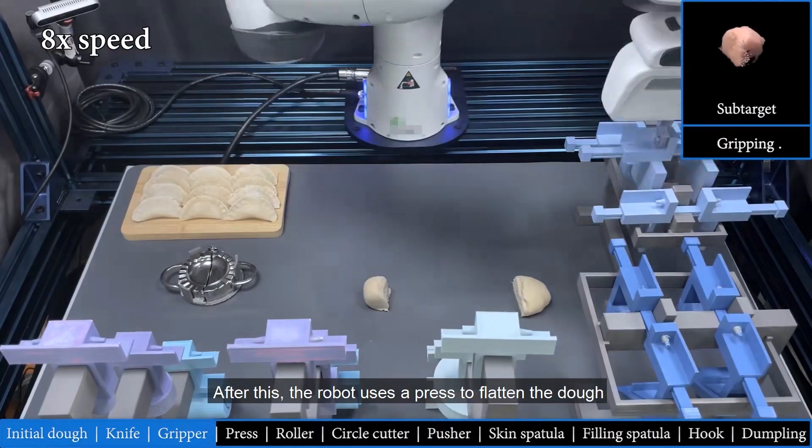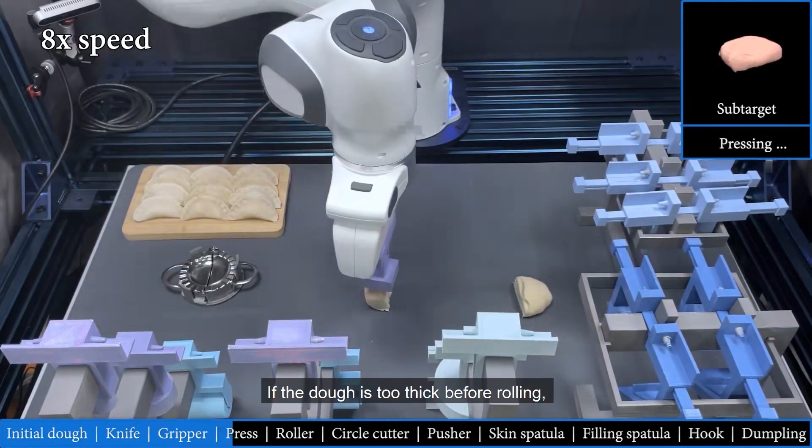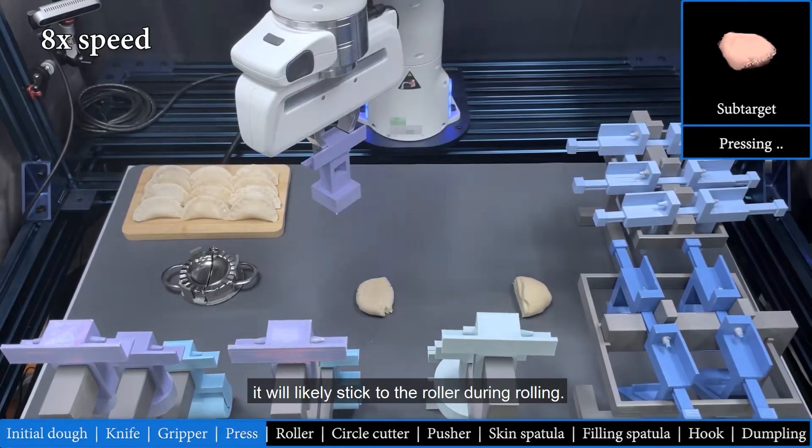After this, the robot uses a press to flatten the dough to make it easier for the roller to roll. If the dough is too thick before rolling, it will likely stick to the roller during rolling.